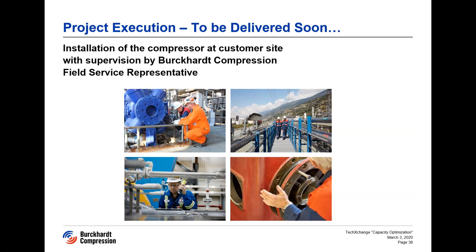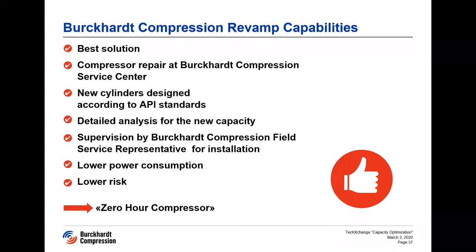The compressor is set to be ready by end of this month. Installation and commissioning will be carried out with supervision by a Burkhart Compression field service representative. To summarize our capabilities and the benefits to the client: we were able to develop the best and most cost-effective solution for the low capacity. Compressor repair is being carried out at the Burkhart Compression service center, so the client is assured it is in capable and experienced hands. The new cylinders are designed according to API standards, while ensuring no changes in piping are required. Detailed analysis on the complete compressor system has been carried out for the new capacity, and lower power consumption and high efficiency are achieved with this final option.